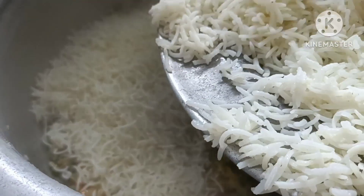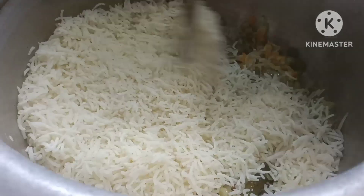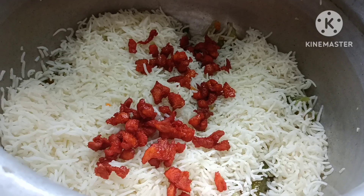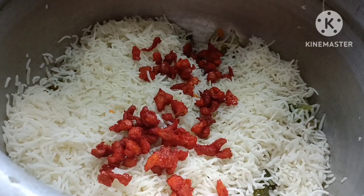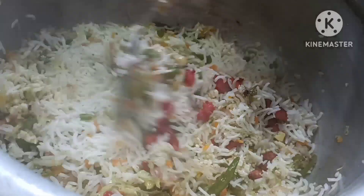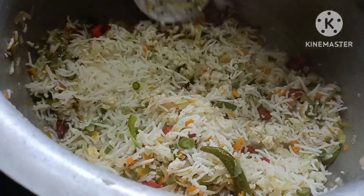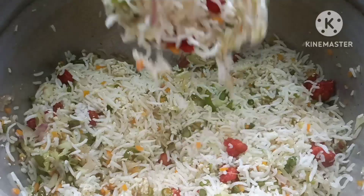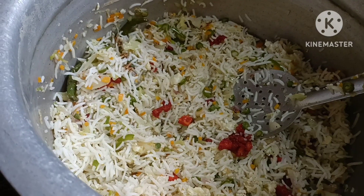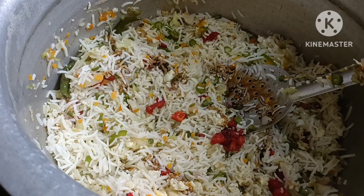We add rice and mix a little bit. We fry the chicken with a little bit. It will be made in the restaurant style, which is ready to serve as chicken friders. We will cook two vegetables in the restaurant style.